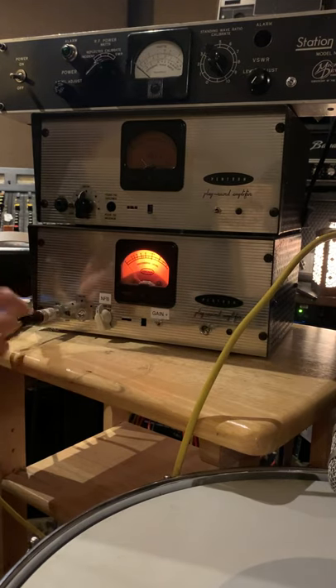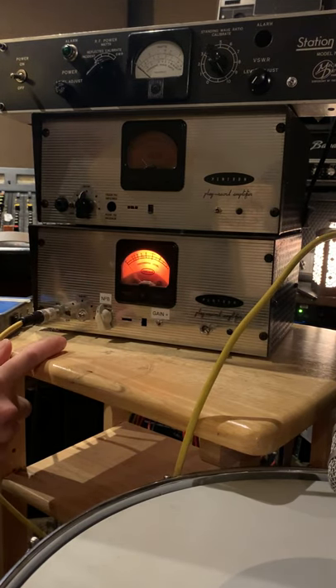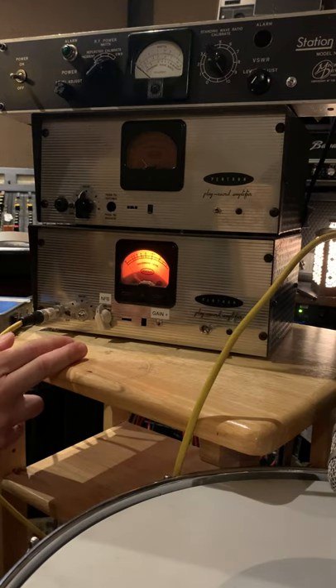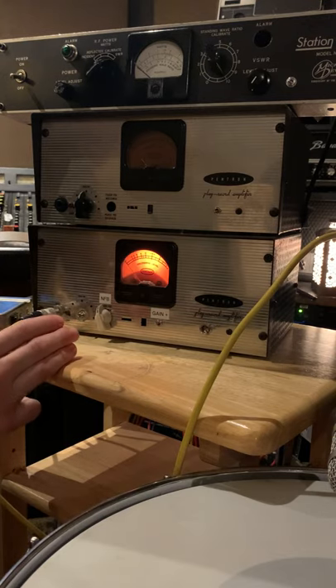On the back there's just one TRS output jack, and both input and output are fully balanced with transformers — and it's all a fully hand-wired circuit.